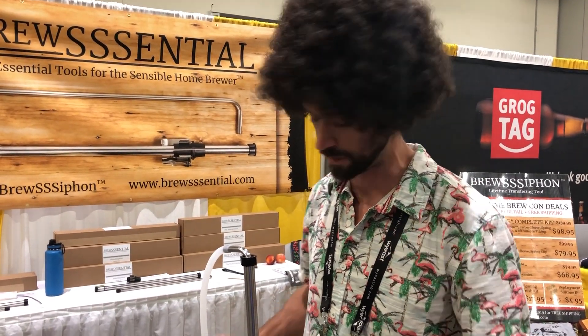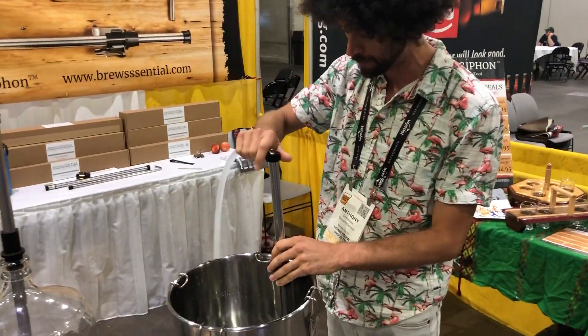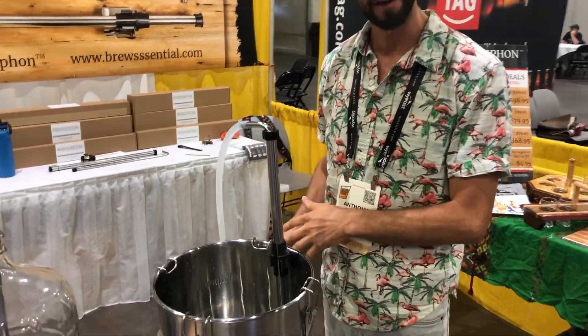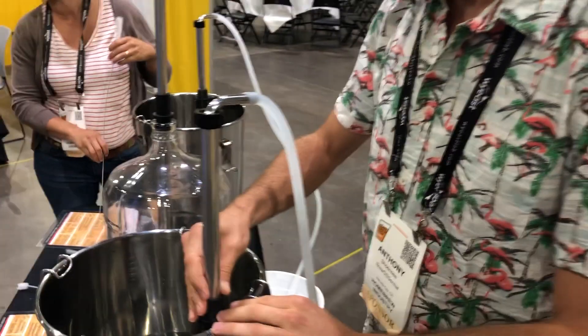It's built to last you a lifetime. It acts just like a regular siphon starter — a couple pumps and you've got a very fast transfer happening immediately. We've got incredible accessories to give you hands-free racking depth control.